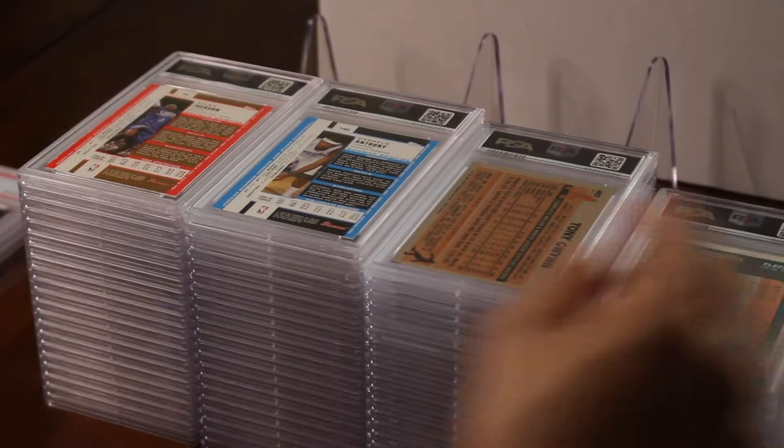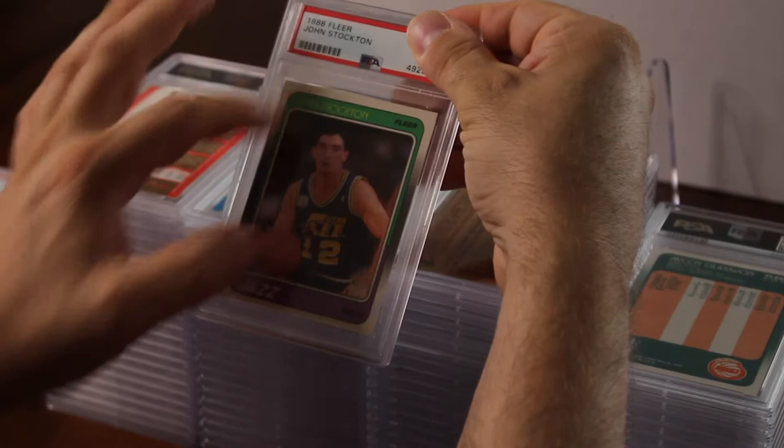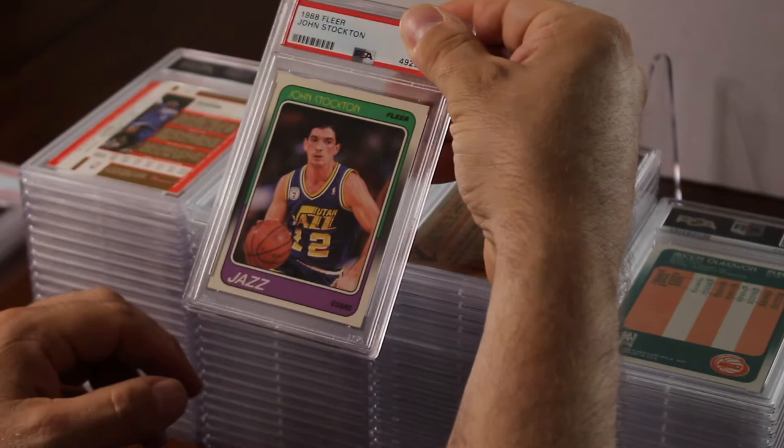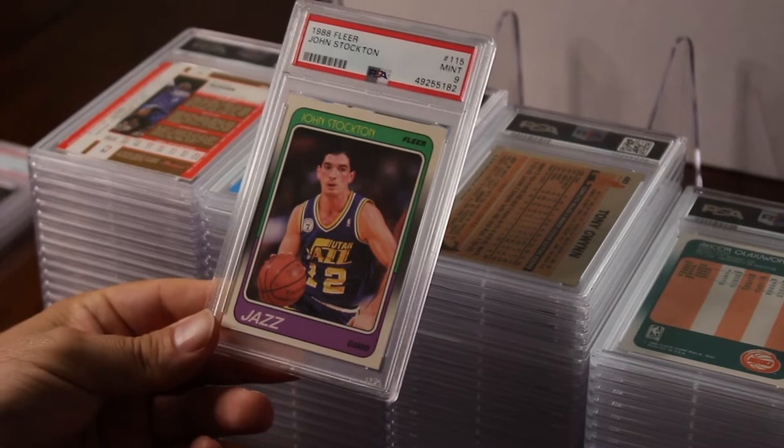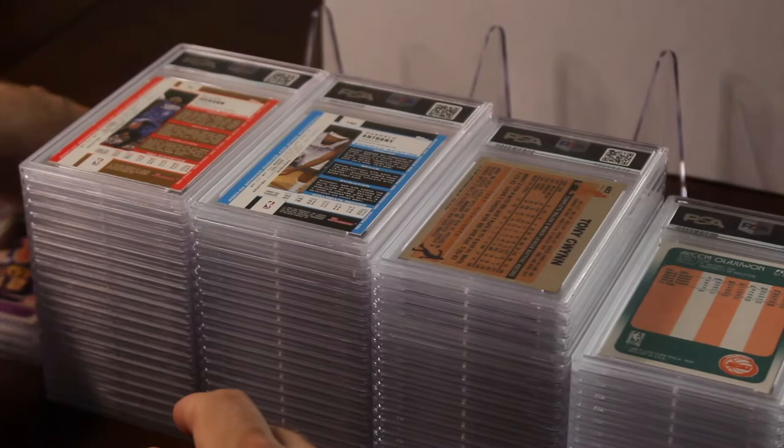Next card is a John Stockton rookie. I was hoping to get a 10 on this — the centering was perfect, just a little bit off from top to bottom, but the corners and surface were awesome on it. I got a nine — not bad. So we've got three nines and one eight so far.